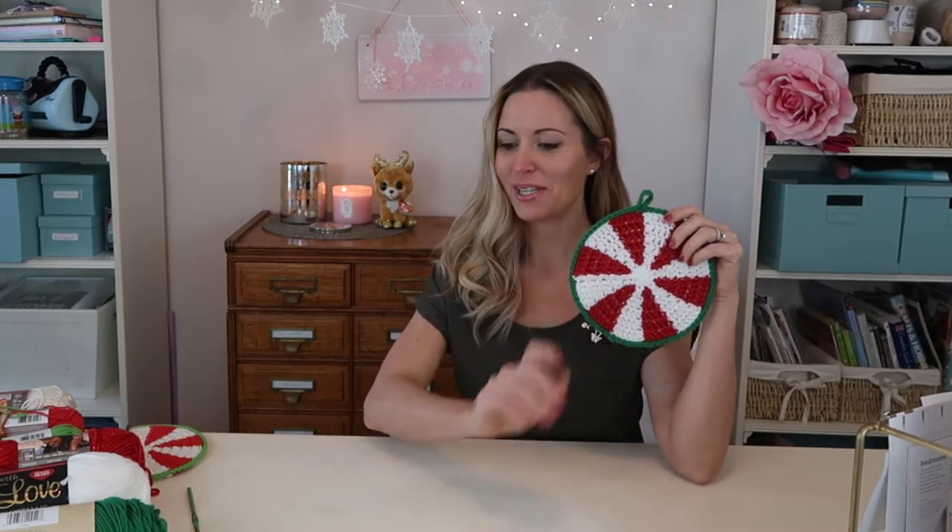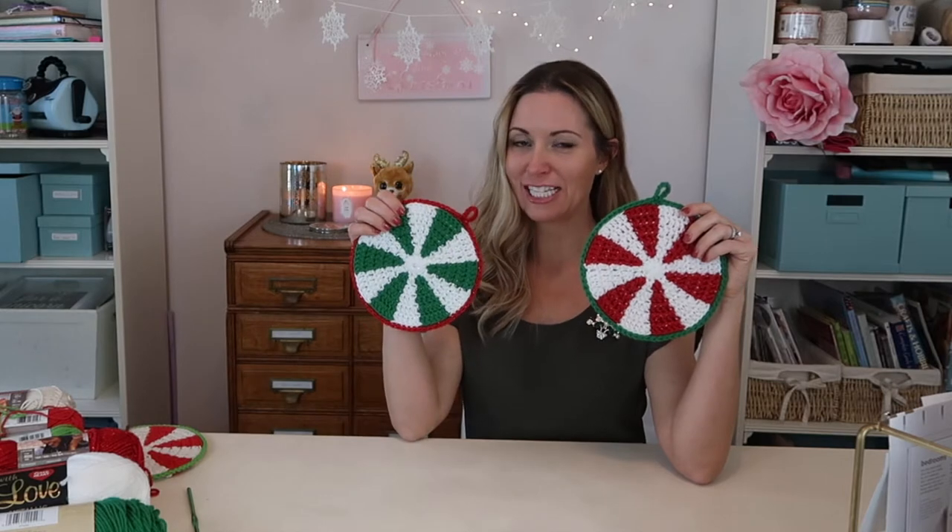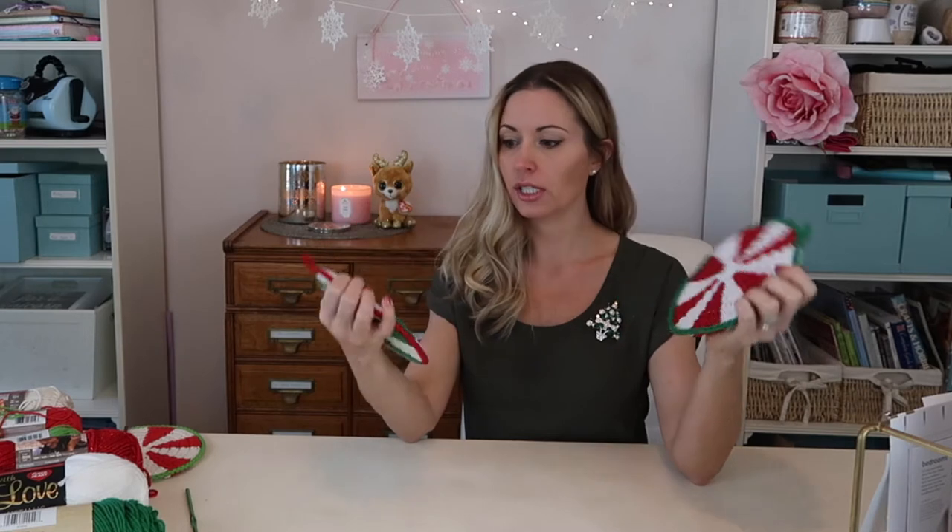Hi guys, welcome back to my channel. I'm Anita Louise. Today I'm going to show you how I made these really pretty little peppermint pot holders, perfect for the holidays. This is a really quick, easy, fast project to put together, so you can actually make them as gifts too — a really fun, fast little gift for your friends.